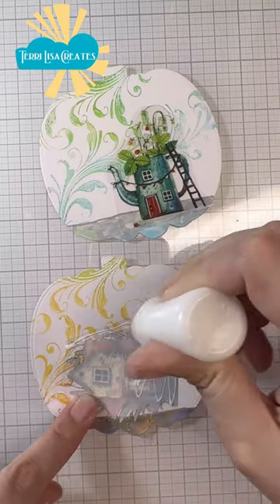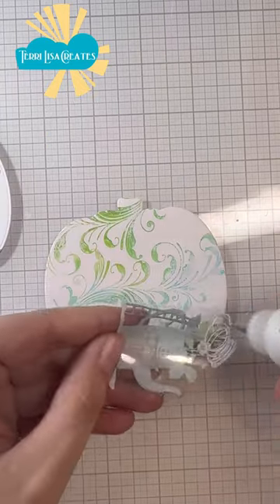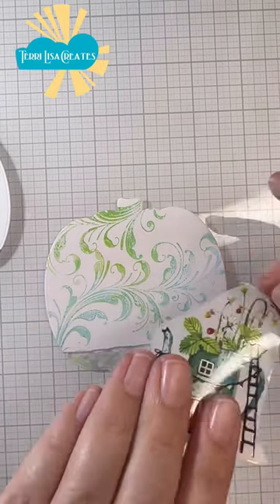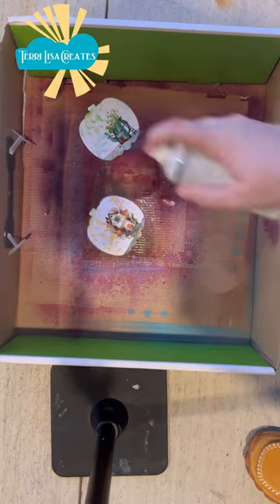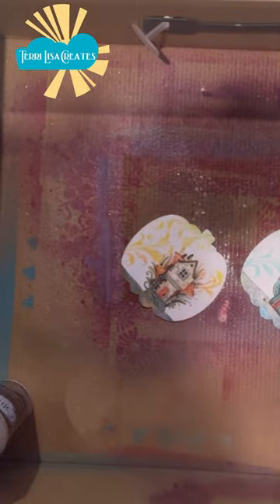Then I used some glue on the back of these stickers — which I guess aren't actually stickers — and used my finger to smush that glue around. Taking some Krylon spray as well as some glitter spray, I did three coats total: one Krylon, one glitter, and then another Krylon.